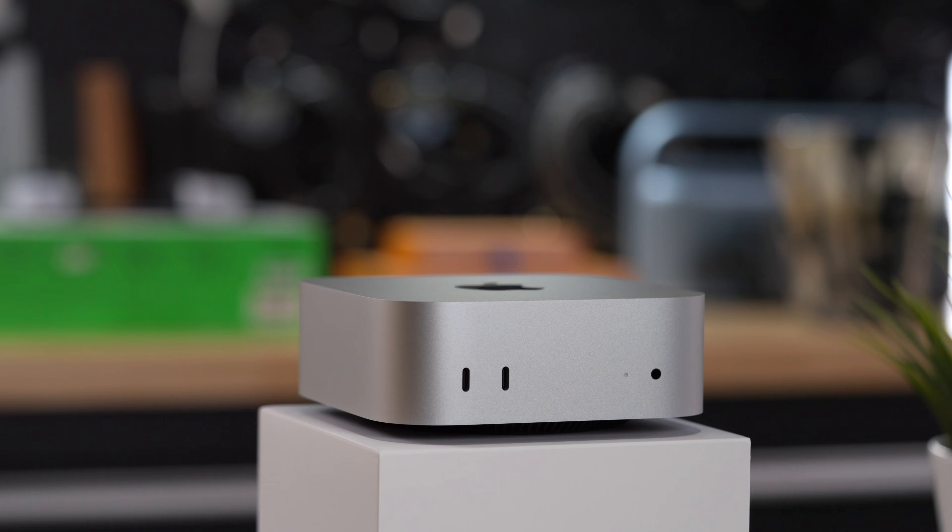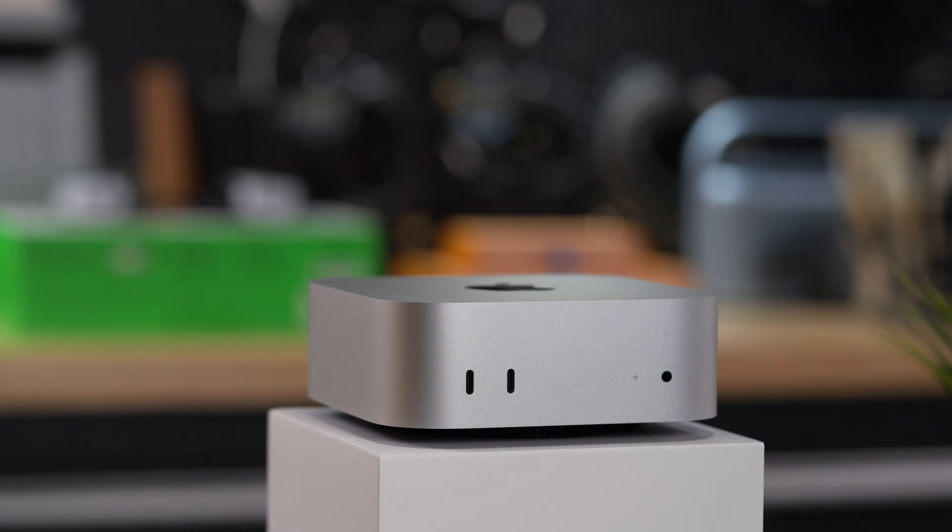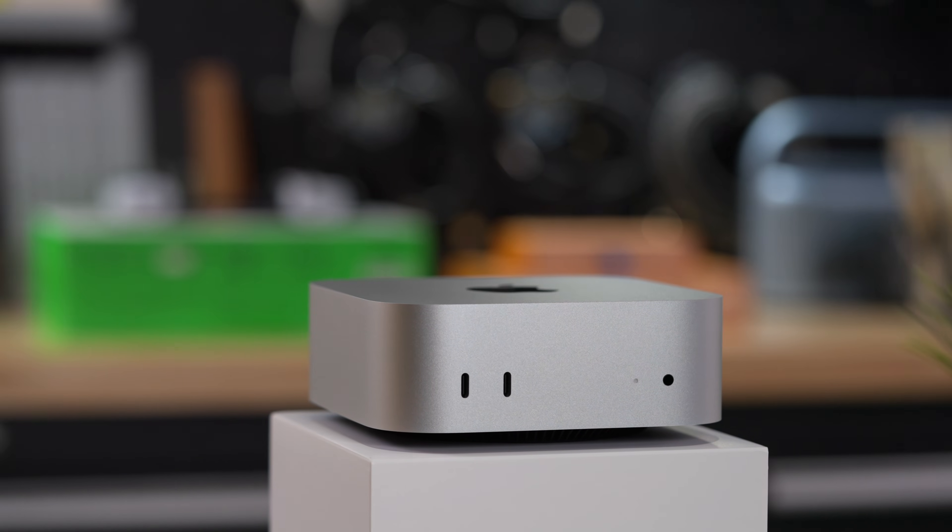You cannot build an equivalent mini PC. A motherboard offering similar ports — meaning three Thunderbolt 4 ports and two USB 3.2 Gen 2 10 gigabits-per-second ports on the front — plus an equivalent chip to the M4, those two things alone would probably be enough to send you right over the budget. But if you think you can, prove it. Leave a comment listing the parts you would use — I'd love to be proven wrong. Consider it a challenge.